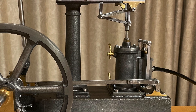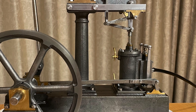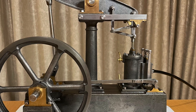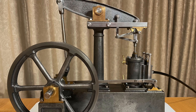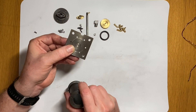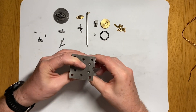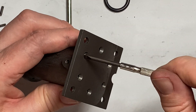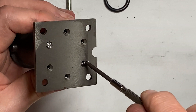Hi folks, Modeling Mark here again. This is the full build of my beam engine — I've compressed it to 15 minutes. There's none of my waffling, just a compressed build, so enjoy it with a little bit of jazz music playing in the background. There's a test run at the end. Hope you enjoy the video, see you next time.